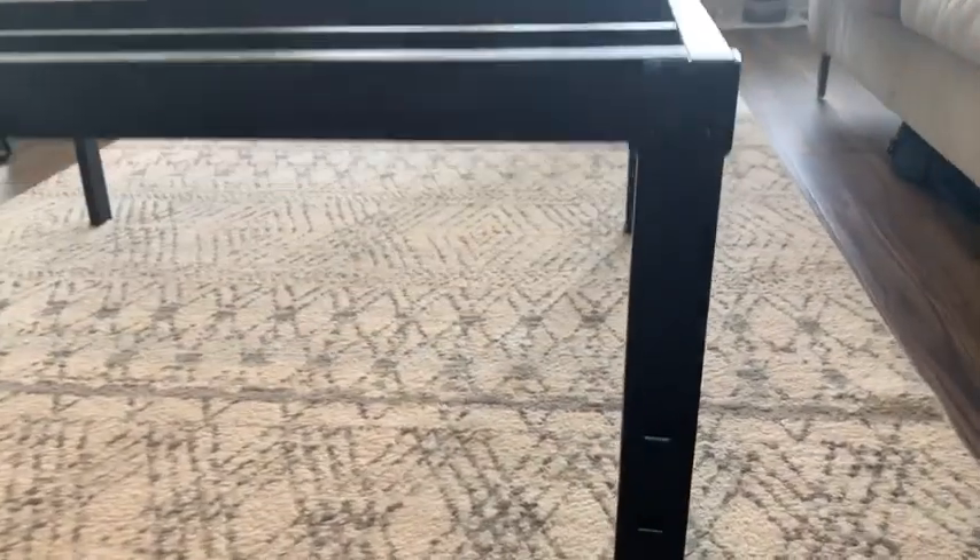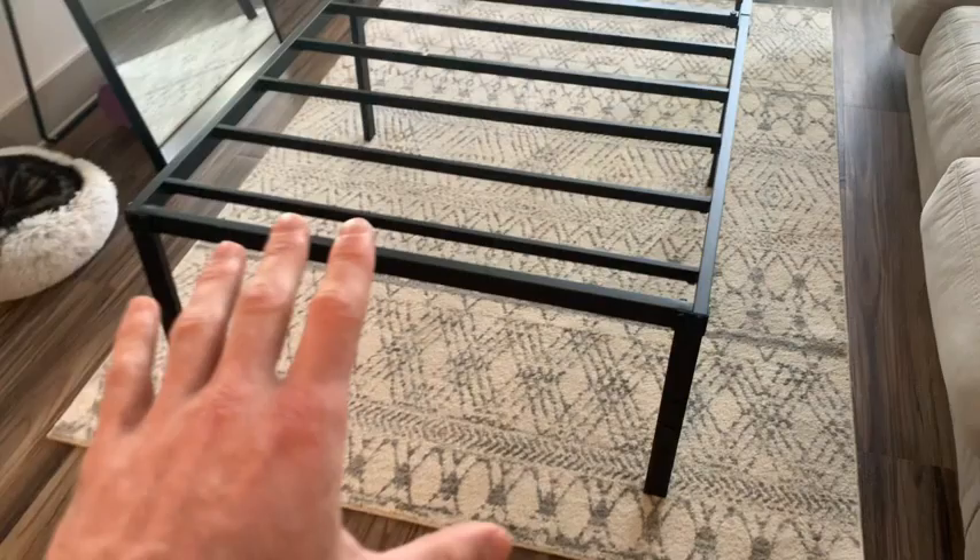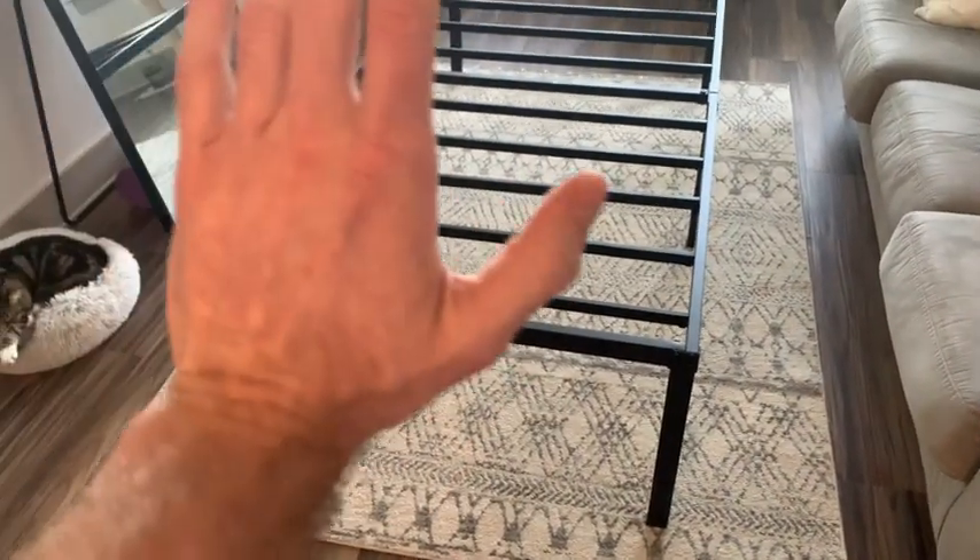Lastly I wanted to touch on these holes right here. These are actually in place in case you want to have your own project to build your own headboard, so you have slots there where you can mount it up.